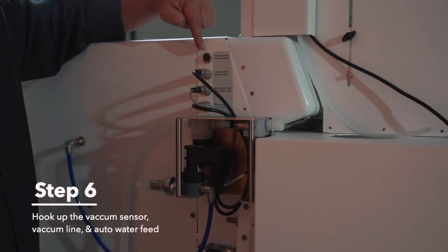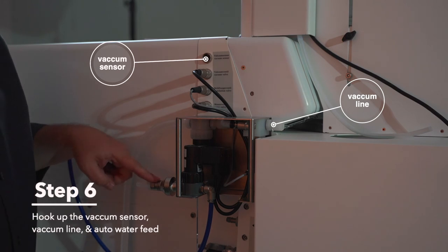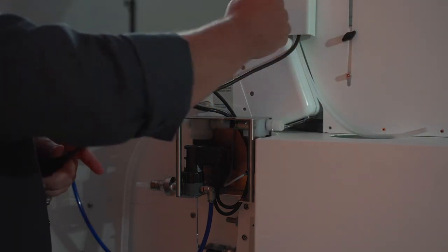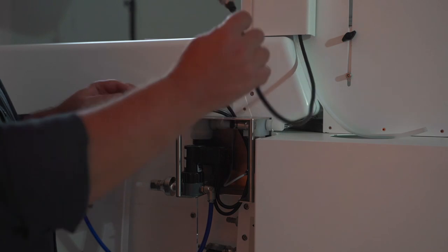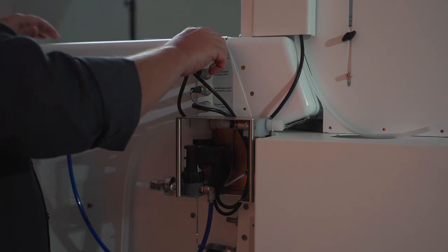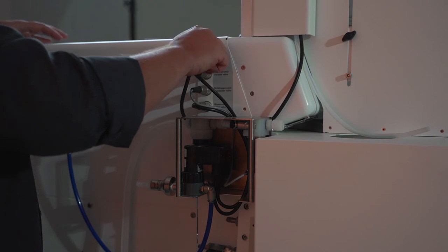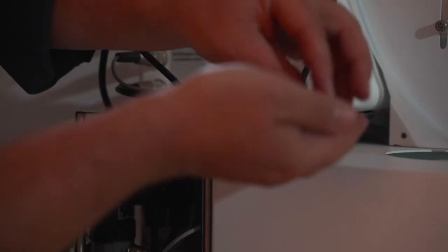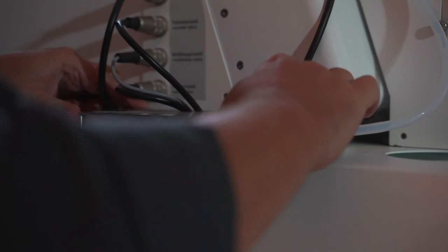Step six, we're going to be hooking up the vacuum sensor, our vacuum line, and if you'd like, you could also hook up the auto water feed feature. Your two lines coming out of the back of the column: this is your vacuum sensor — run it underneath those other connectors, plug it in, and screw it in. After you connect your vacuum sensor, you're going to want to connect your vacuum line. Remove your cap and ferrule, put that over the tube, slide the tube into position, and screw your cap in place. Now your vacuum line is all hooked up.